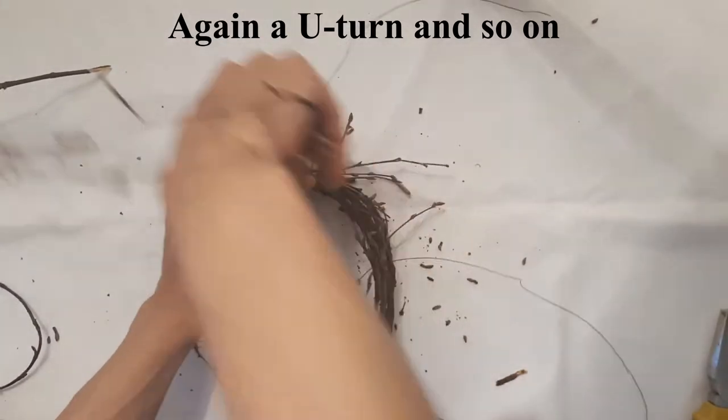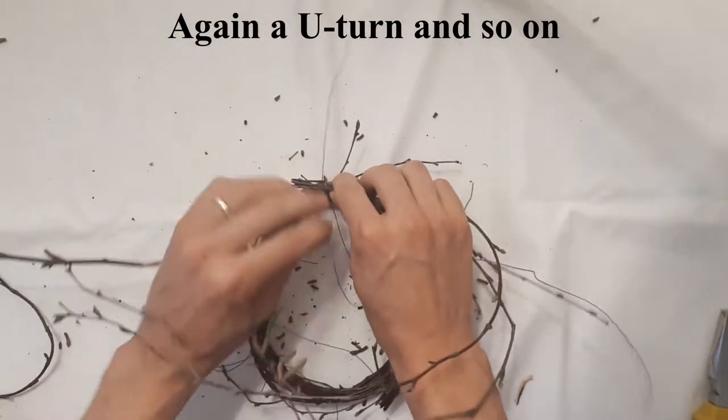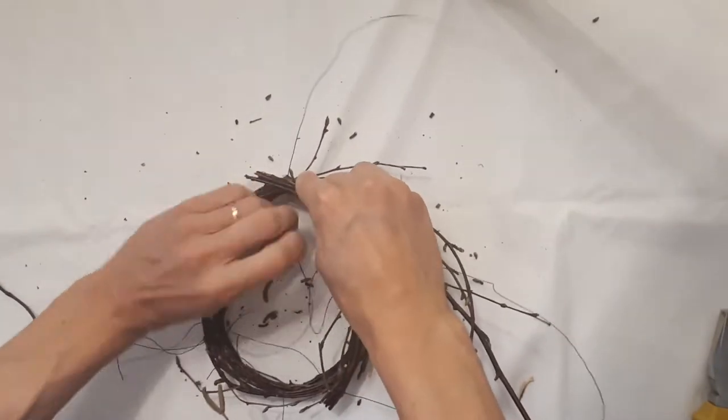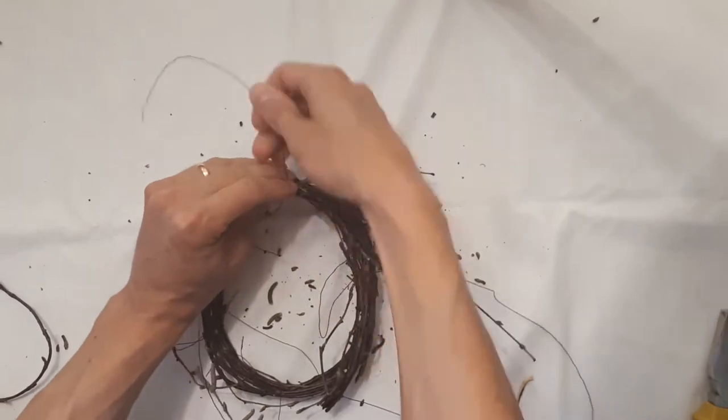Birch twigs are ideal for this kind of crafts, but you could also try different kinds of twigs. As long as the twigs are thin and flexible, they should be fine.